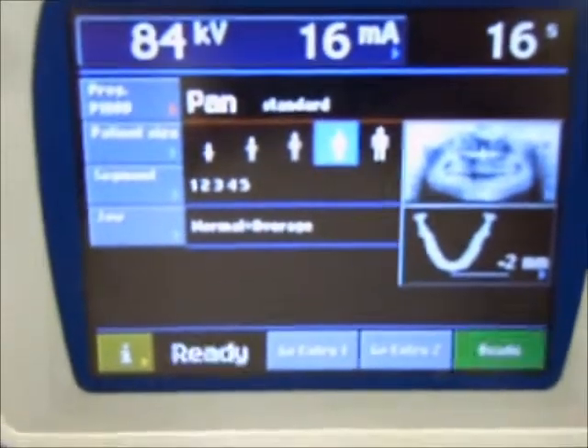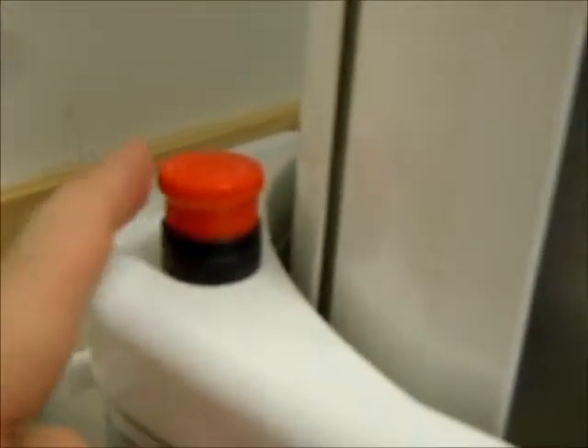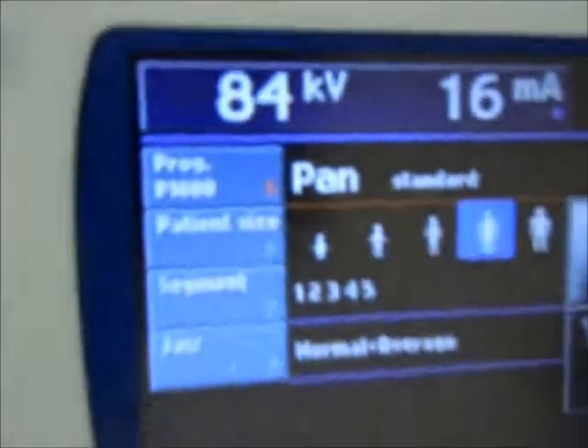Testing the emergency stop switch. Here on the rear, we have an emergency stop button, which when activated, stops all x-rays. We'll test that now.